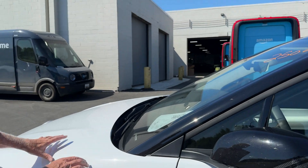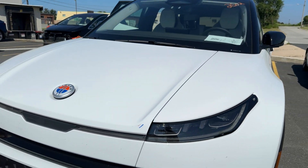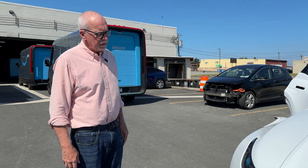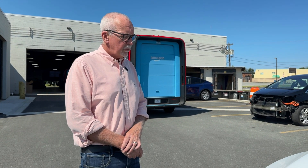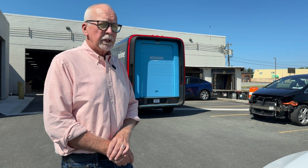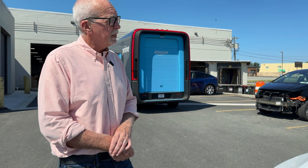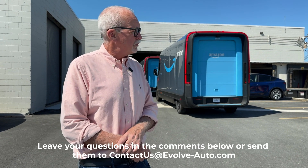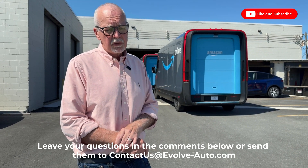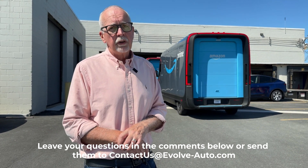We've got a plastic fender here and probably an aluminum hood up front. So that's a quick look at a Fisker Ocean and their approach to weight reduction or cost reduction in manufacturing EVs. Fisker just filed for bankruptcy and is probably gone. These are going to be a challenge to fix, but we can certainly fix them. Technical support and parts are probably going to be limited. If you have one and need help, we can certainly help you. For any questions about Fisker or any other EV or autonomous vehicle concerns, reach out to us at contact@evolve-auto.com or leave comments below. Thanks for watching.